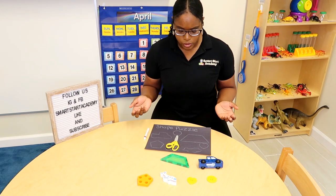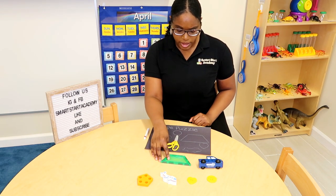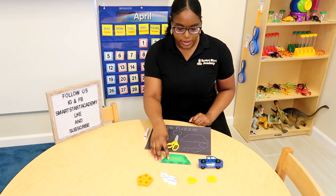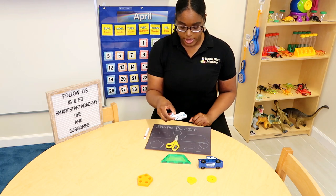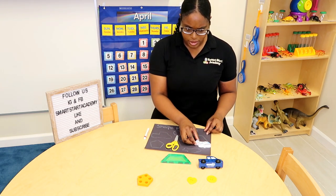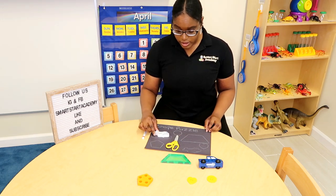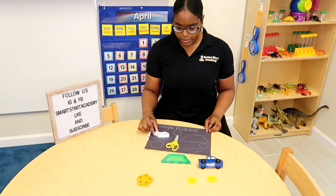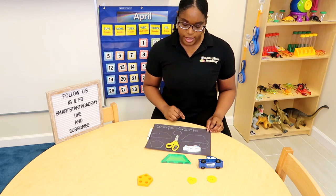Now, can you choose the next shape for me? Is this the airplane? No, this is the airplane. Let's see where the airplane fits. Does this fit right here? No. Does the airplane fit right here? No, that's silly. The airplane fits right here.